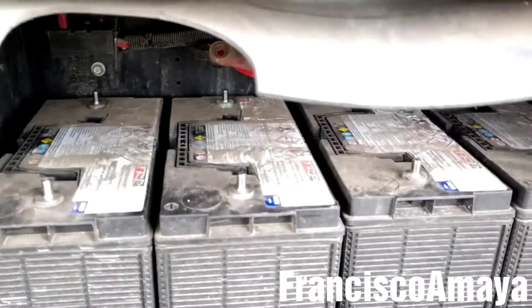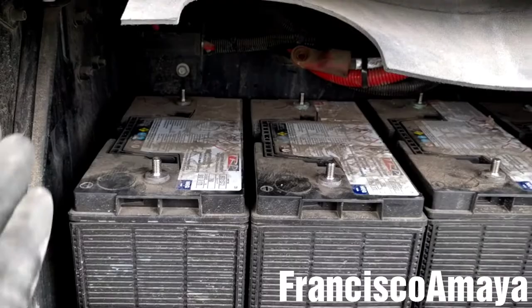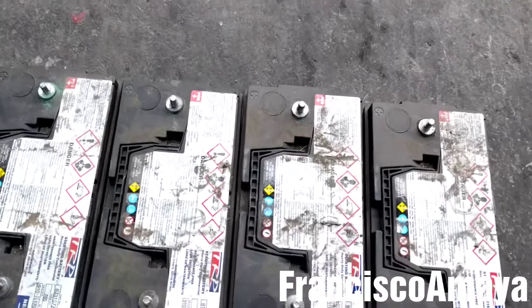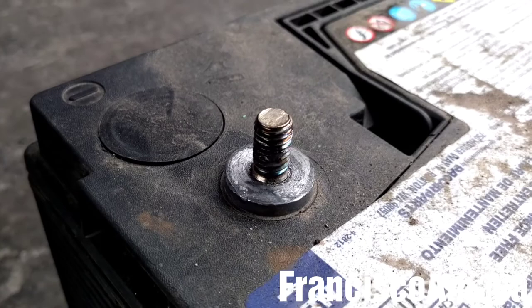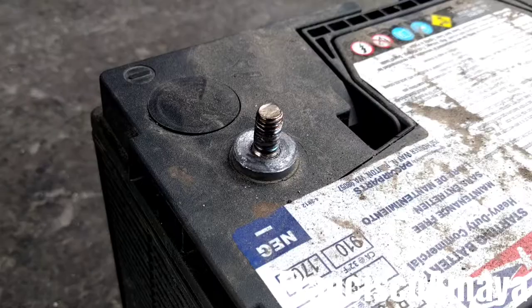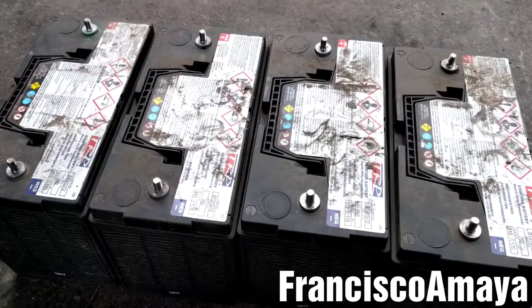After removing the bars and the bracket, the next step is to pull the batteries out. I'm going to get my hand under it, lift it up, and then pull it out. I'll repeat the same process with all four batteries. With all four batteries out, they look okay and don't seem to have any damage — except this one specific battery, which has some visible damage on it. That damage can be the reason why the batteries are going bad.